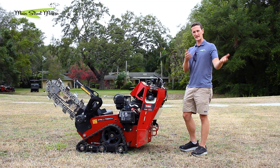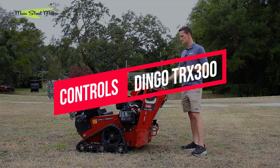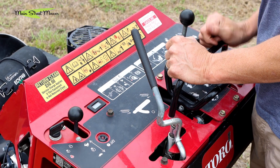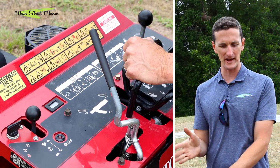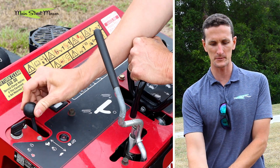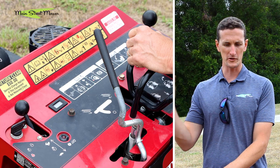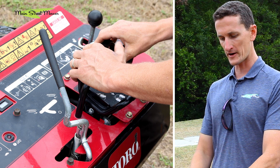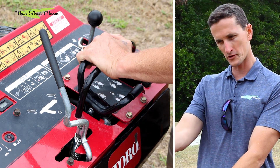Let's bring the cameras in close and I'll show you the controls. This is your key switch — it works just like your car: turn it till it cranks, then let go and it will sit in an on position. This is your throttle, which speeds your engine up and gives you more power when you're trenching — you're going to want to be at full throttle. This is your steering.